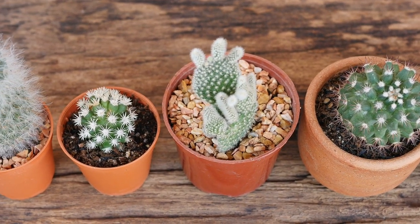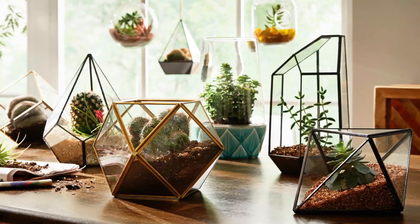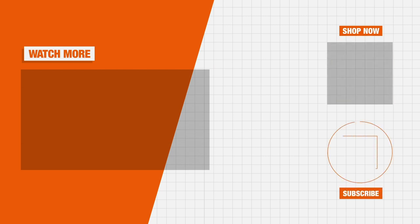Displaying several cactus together in a group and adding rocks and sand topper can add a definite desert theme to a sunny location. With little watering needs, the cactus can be a wonderful low maintenance choice for an indoor plant presentation. Remember to spend quality time each week carefully inspecting and enjoying your cactus. Check out our cactus guide for more great information about taking care of your new plants.